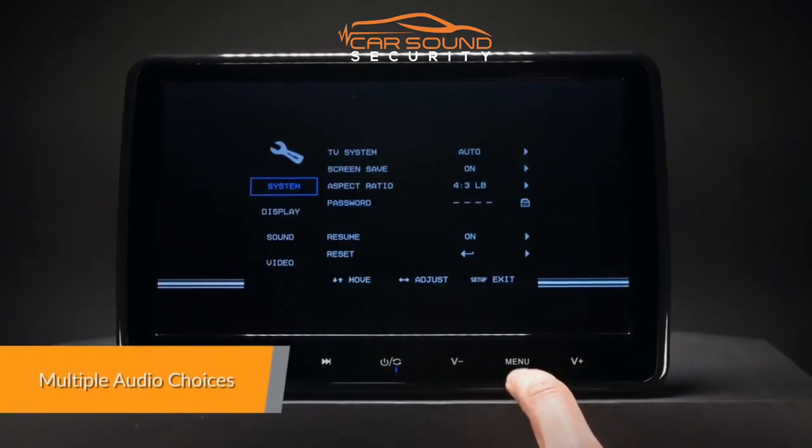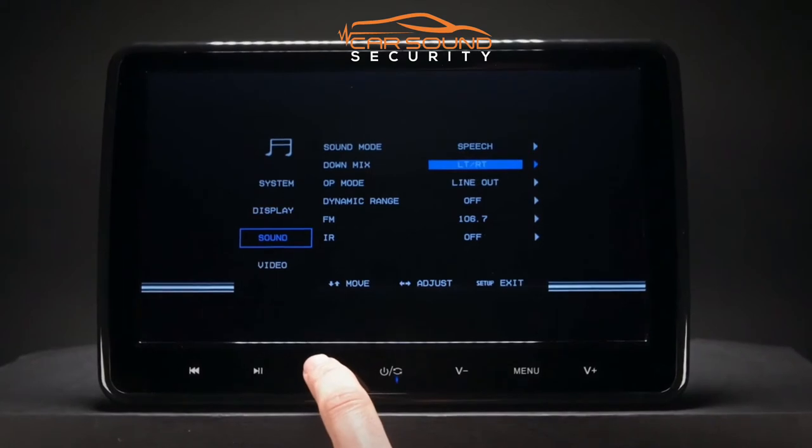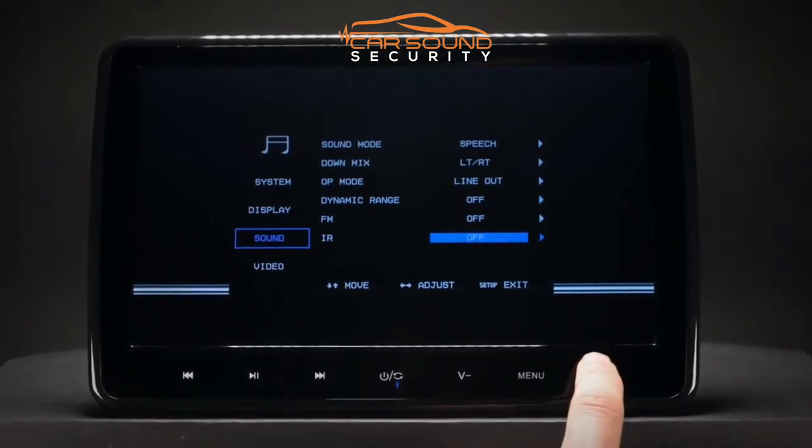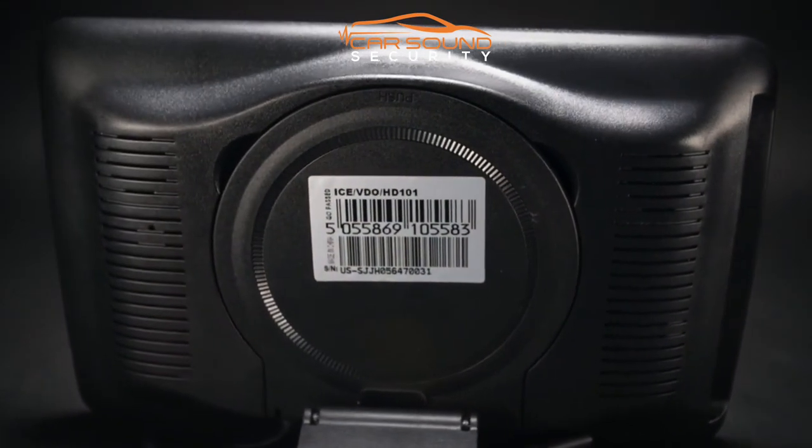The built-in IR transmitter allows you to enjoy audio files with wireless headphones. It supports dual-channel wireless infrared headphones. The built-in speakers allow you to play audio directly from the unit.